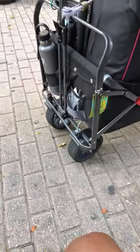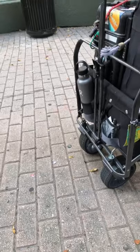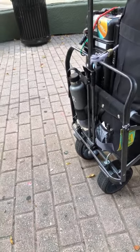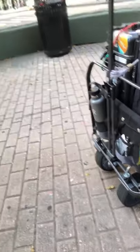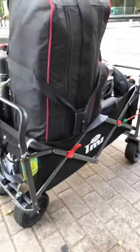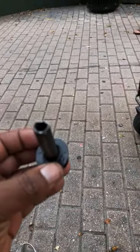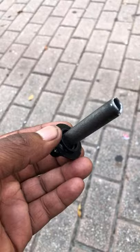My wagon broke. I swear I have really bad luck all the time, and most of the time it's not even my fault — I'm just going about my day and things happen. I wanted to share this experience that my special wagon broke, but I temporarily fixed it. I think I can forge another piece or go to a hardware store and drill some holes.